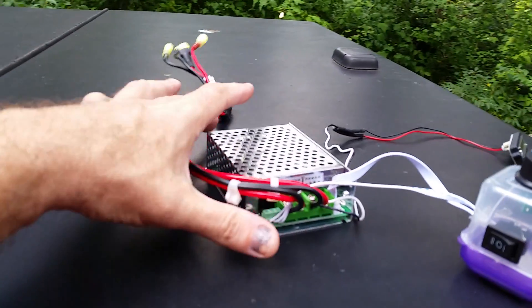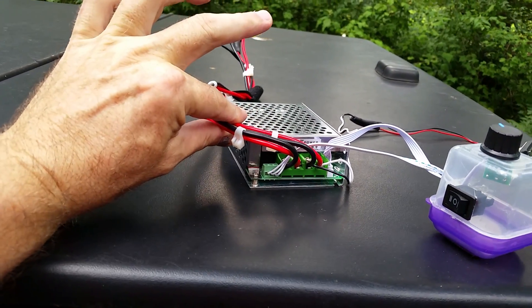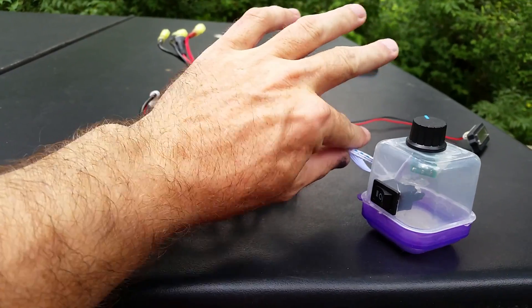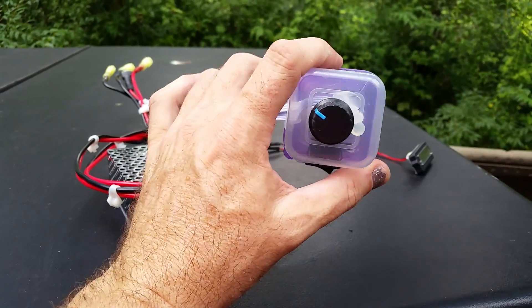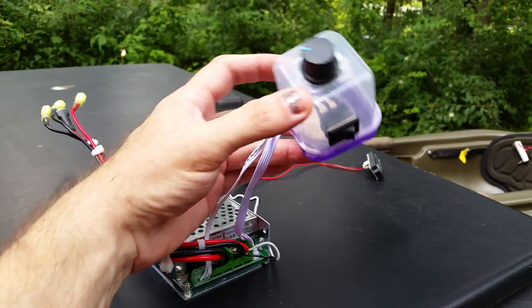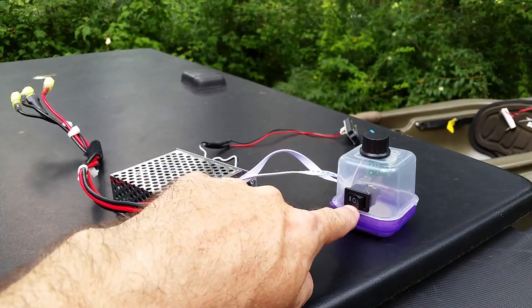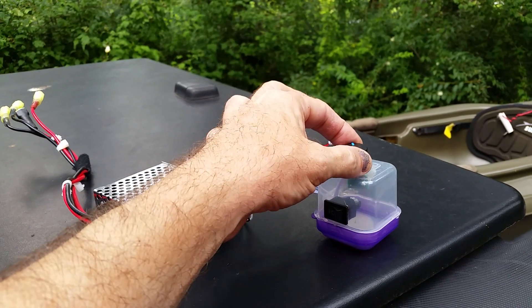This is the little unit you're going to get — I'll put a link down below. These white wires come with it. This little box right here is my switch box that I made myself. It comes just loose with the wire, and you've got your switch and your dial right here.